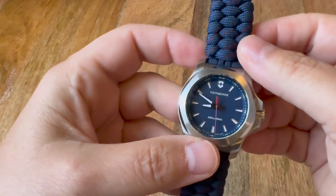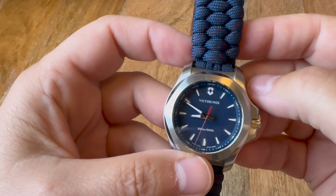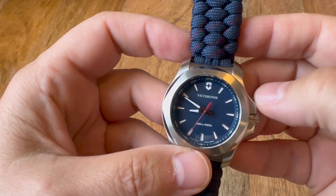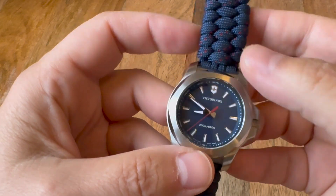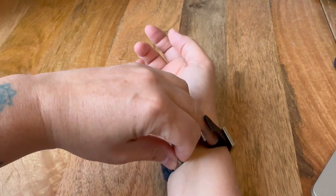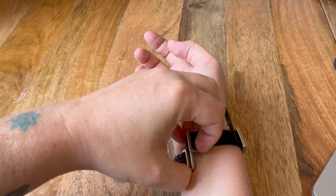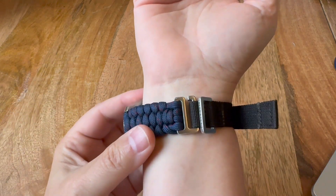I don't wear it if I'm doing anything goopy at work — I'm in a healthcare setting — but mostly I'm not doing goopy stuff so I'll leave it on. It's not hard to take on and off; it's just got this little clasp at the back.